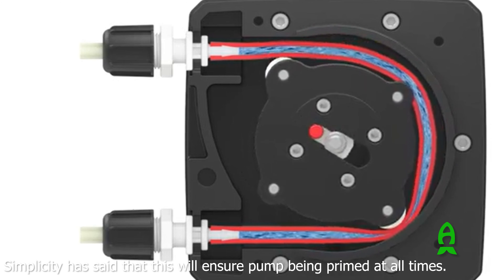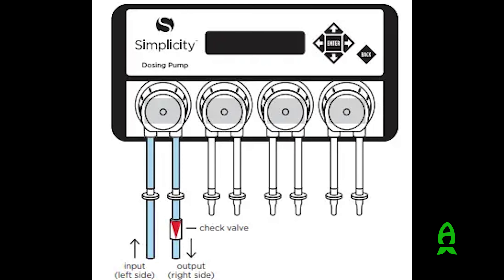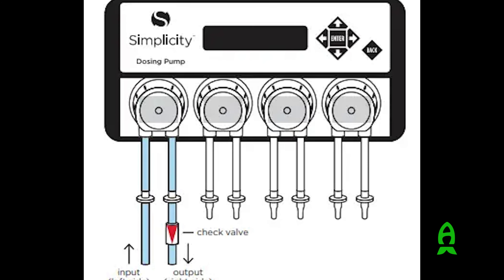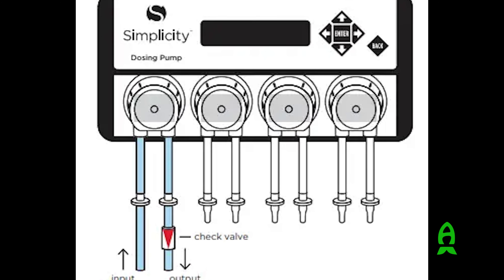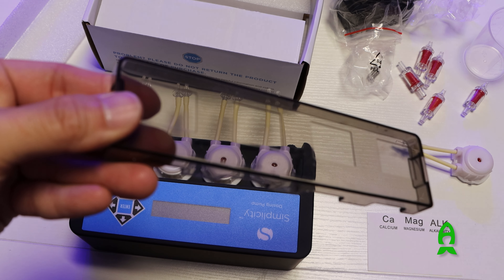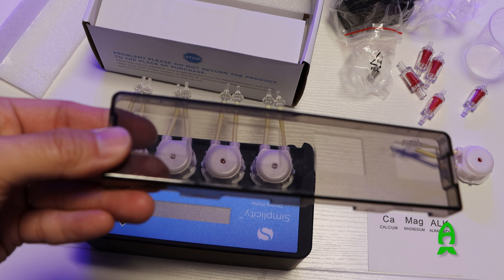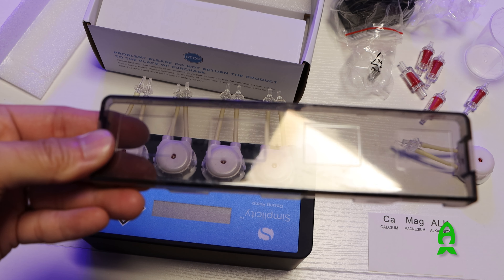You can easily install the check valves together with the unit — they go on the right tube of the pump head, which is the output side. One other thing I noticed and liked was the dark head cover to protect the heads from getting wet. It's a well-thought-out design that protects the unit from the elements, accidents, and user errors.